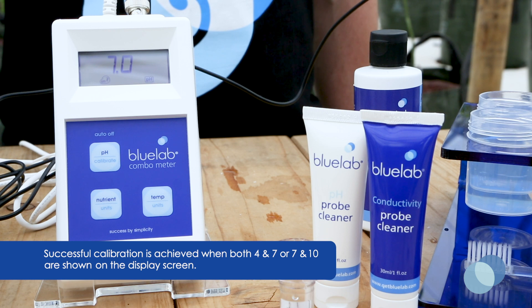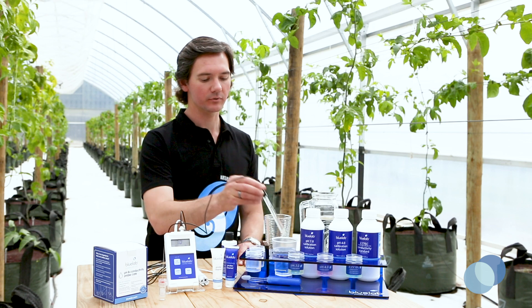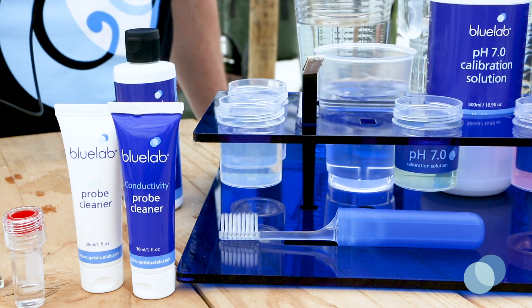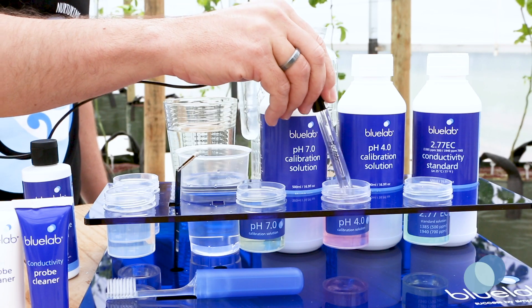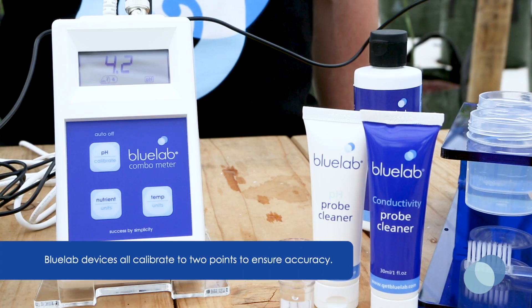You'll see the pH 4 calibration indicator flashing, letting you know it's time to calibrate in pH 4 solution. Next, rinse the probe in fresh, clean tap water. Then place the probe in fresh pH 4 calibration solution. Remember to give it a good swirl to ensure you've got good contact between the probe glass and the calibration solution.